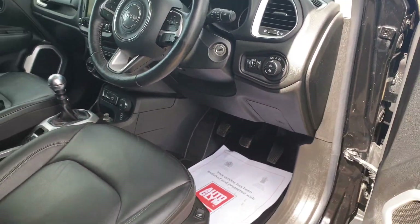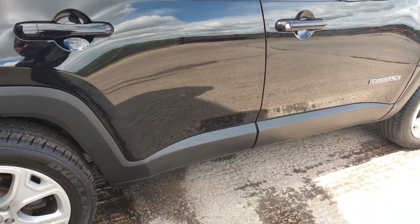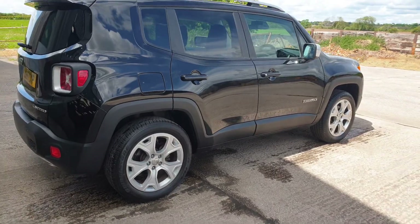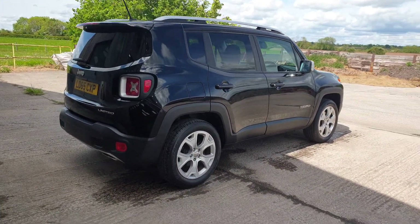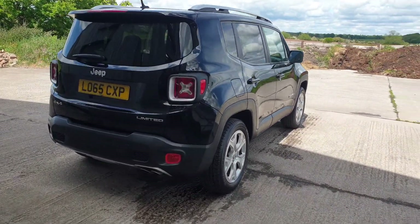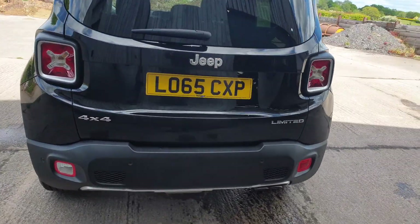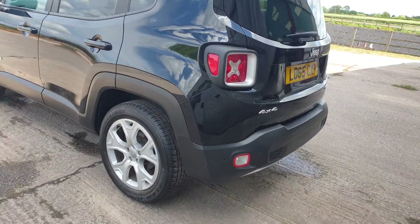Just to recap: 2016 model year, it's a 2015 Jeep Renegade, 2 litre diesel, four wheel drive manual car, one previous owner, MOT till November, just had tyres and brakes, a few little stone chips, massive spec. Car's ready to go.